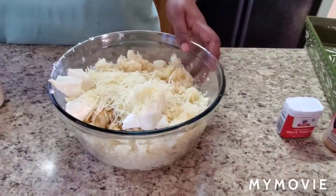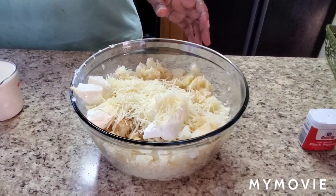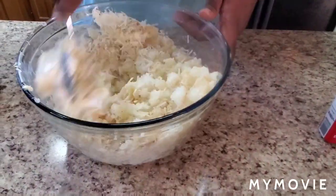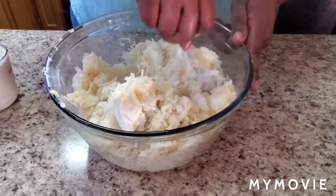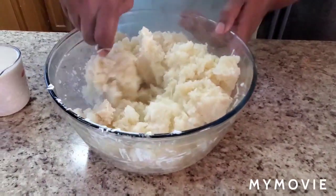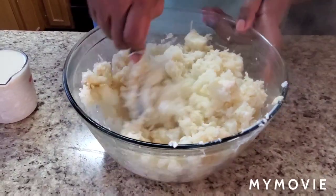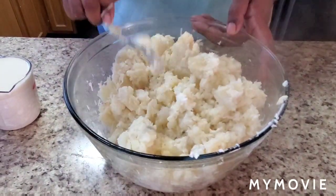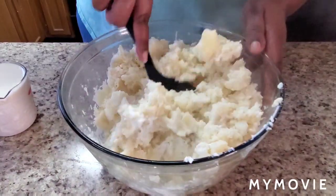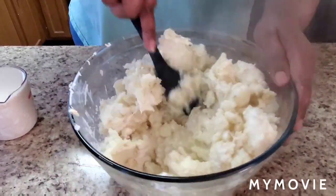We're gonna stir it up a little bit, work with it, and we're gonna have to put some milk in there too. You want your mashed potatoes to be kind of loose because we're gonna bake her — yes I said her, we're gonna bake her.